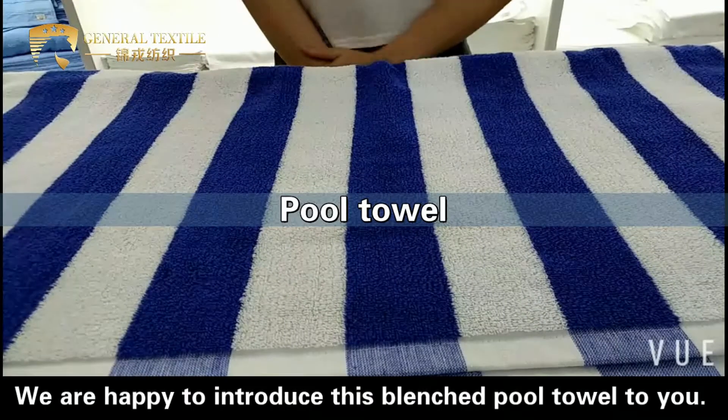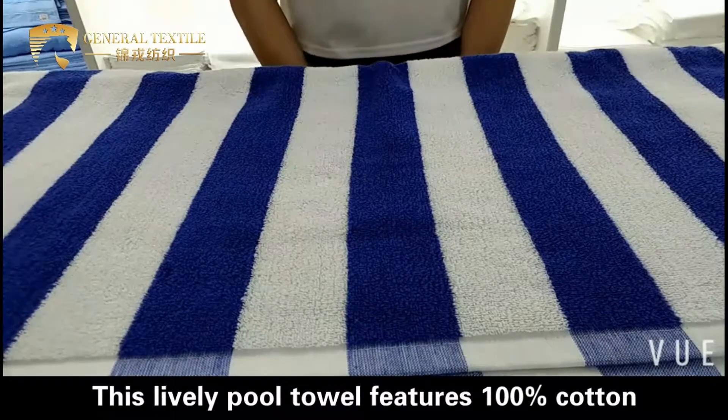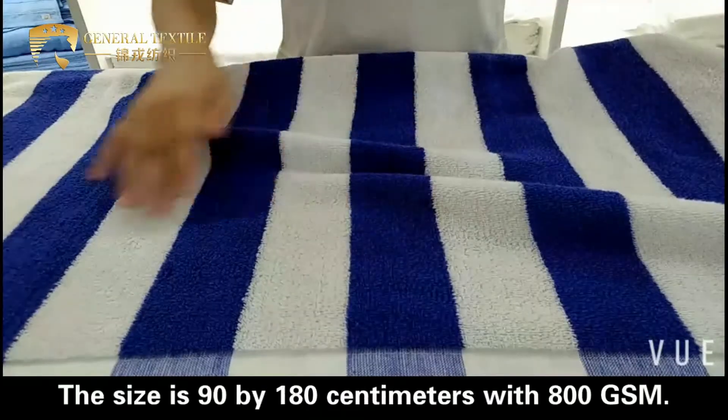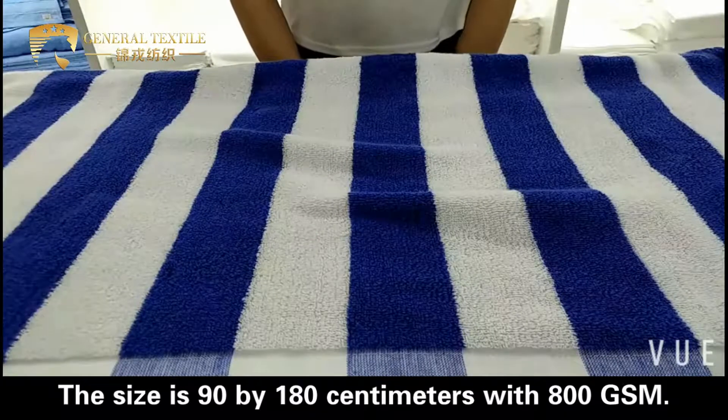Hello everyone, we are happy to introduce this blanchard pool towel to you. This lovely pool towel is 100% imported in a striped color of blue. The size is 90 x 180 cm with 800 gsm.